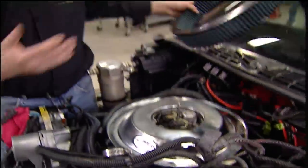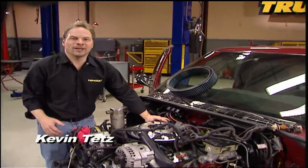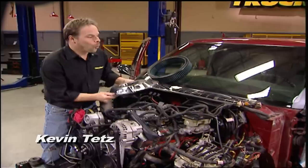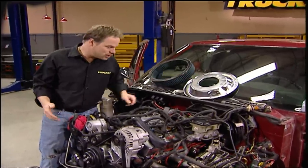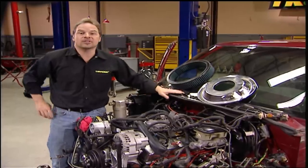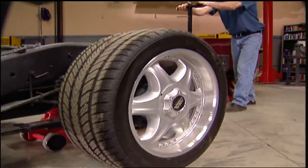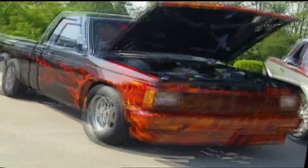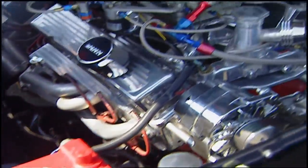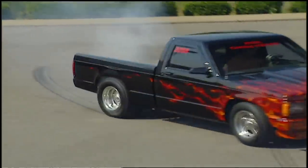We used it as a parts runner, hit a couple show and shines, and with our project goals of cheap, we're pretty much done. So you're asking yourself, why would they tear apart a perfectly good project vehicle? Well, the more we started looking around at this S10, we realized maybe we weren't done with it yet. There are some S10s out there that turn some pretty impressive times at the track, and some that can be driven on the street too — like Carl Pinch's truck, which runs in the low sevens in the eighth mile and keeps getting faster with every modification.